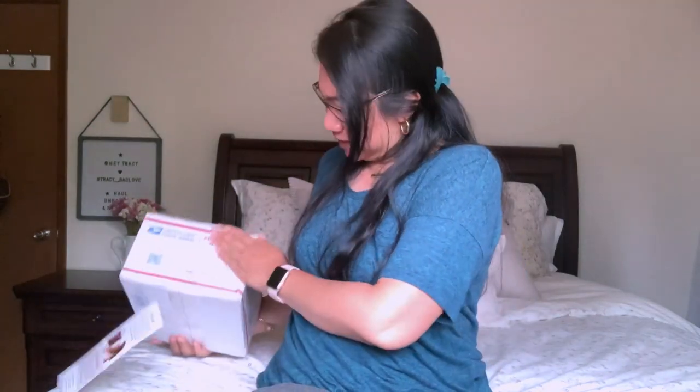Hi everyone, welcome back to my channel. This is Tracy, I'm back for another video and yes, we're going to do another unboxing for you guys. As you can see, I have a box.